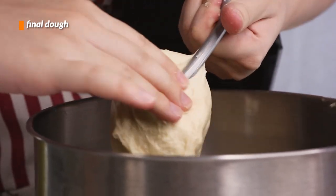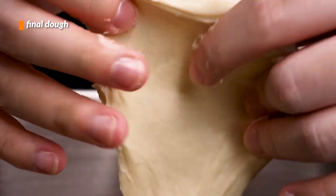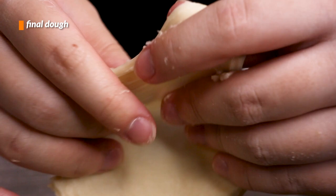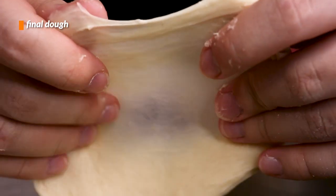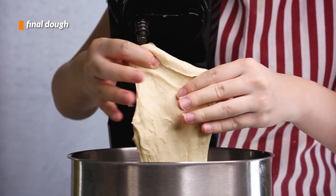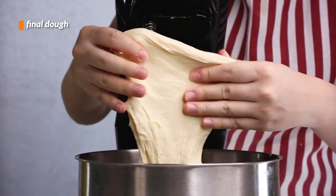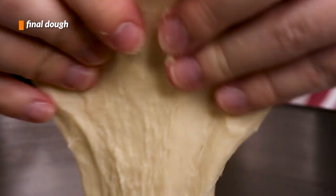We can test for its readiness with the windowpane test — just taking a small segment of the dough and trying to spread it out until it becomes semi-see-through. As you can see, this dough definitely passes well. If it didn't pass, then it would have needed more mixing; I would have let it go for another 2 minutes before testing it again.